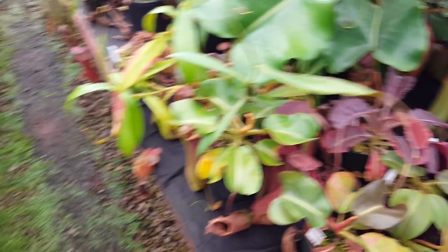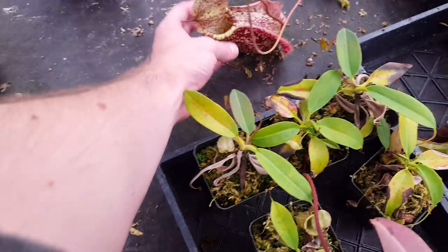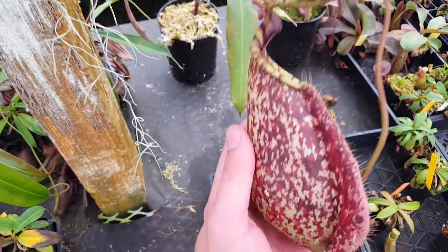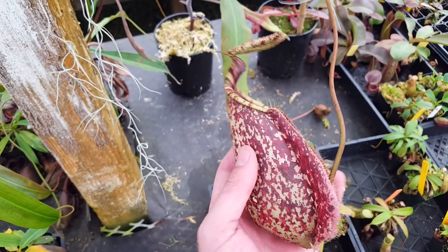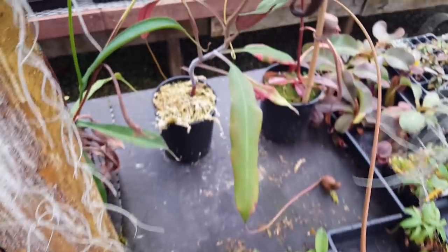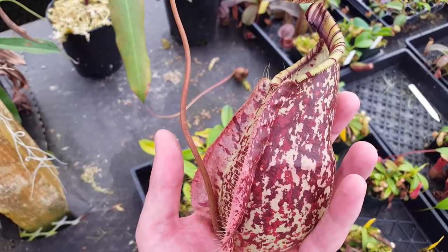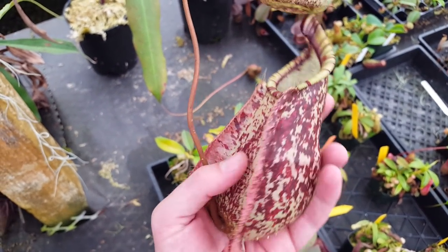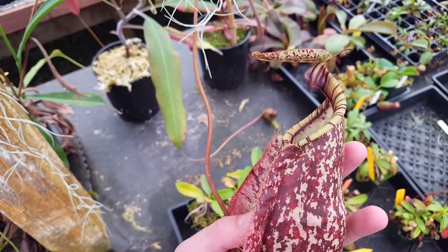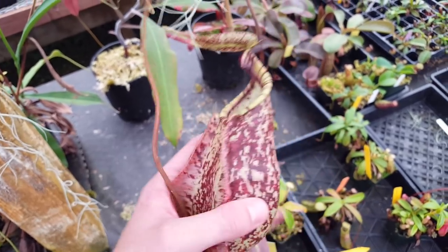The last thing I wanted to show is this really nice rafflesiana pitcher. This is a pretty difficult lowlander for us because we're in San Francisco, so we don't have the real ultra-lowland conditions that would make it go crazy. But it's decent-sized, and just really gorgeous with that sort of camo pattern coloring with the white and the red — a very, very striking plant. I think I've seen this one in uppers before, and it maintains some of that exciting coloring.